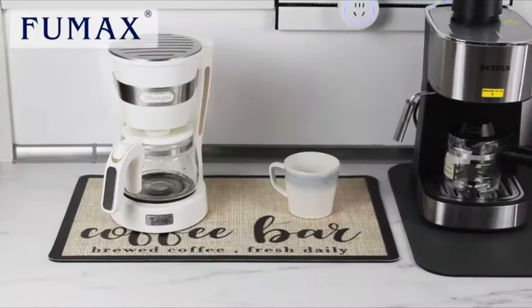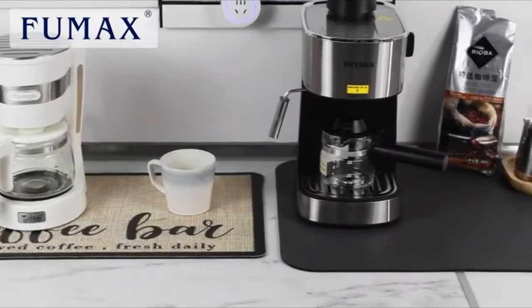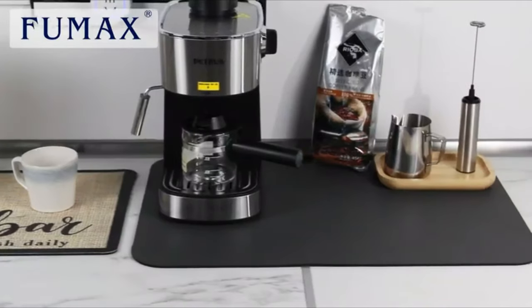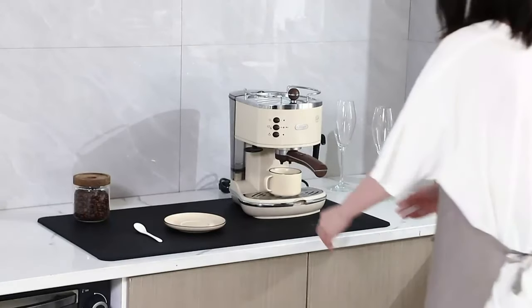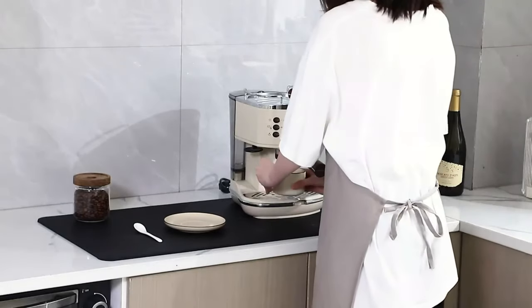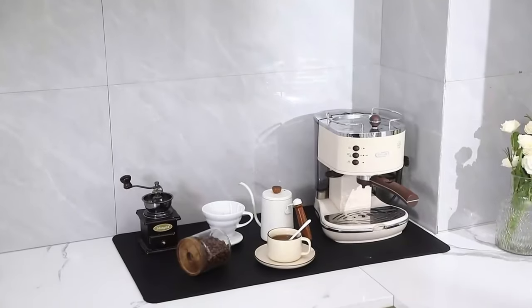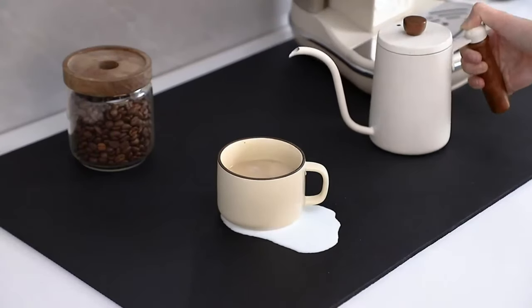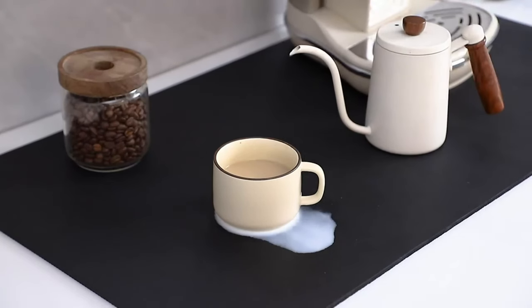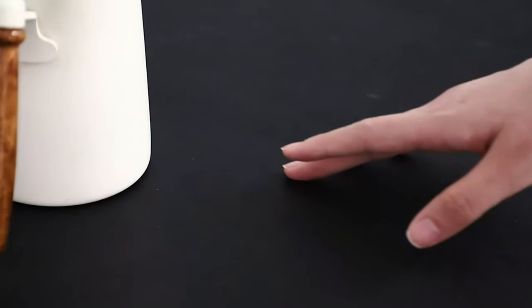A coffee mat is a convenient and absorbent accessory designed to catch spills and drips beneath coffee makers or cups, protecting surfaces from stains and damage. Typically made from materials like rubber or fabric, coffee mats are easy to clean and add a touch of style to coffee stations. They enhance cleanliness while serving as a practical and decorative element.